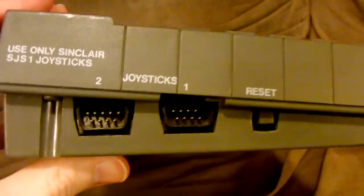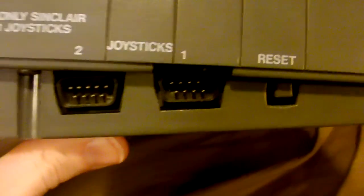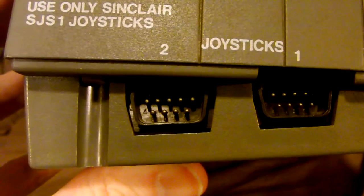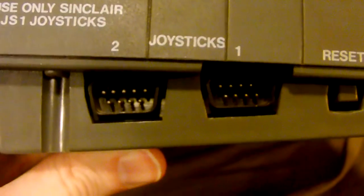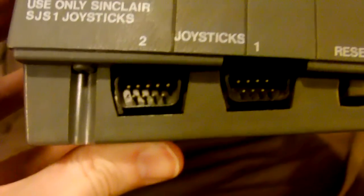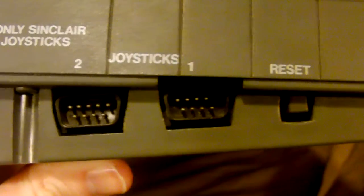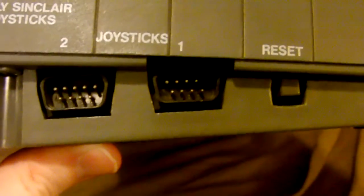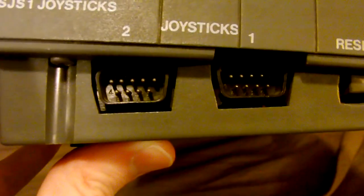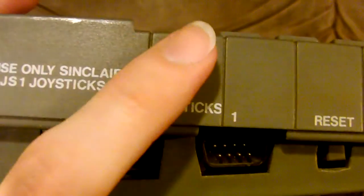Over on the left side of the unit we have two joystick ports and a reset button. These look somewhat standard — they look like a standard 9-pin DE-9 connector, which you see on lots of old video game consoles and used as the standard serial port connector on most PCs. But the signaling involved is a problem — the port makes it look compatible with stuff like a Genesis controller, a Master System controller, MSX, or Atari 2600, but it's not, not really.